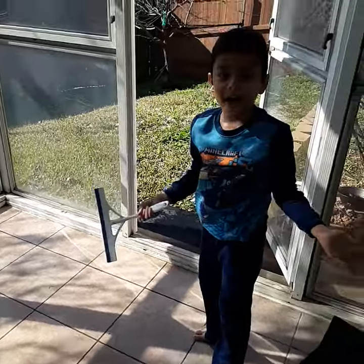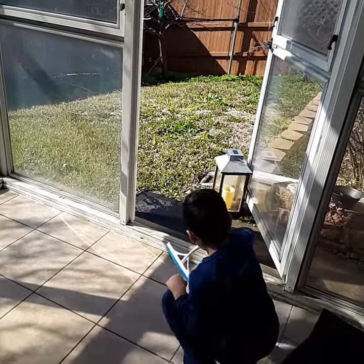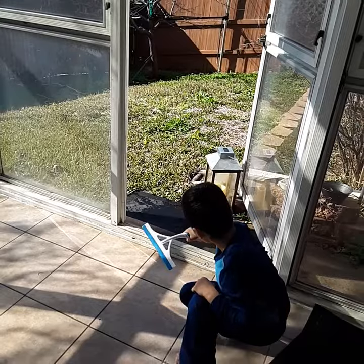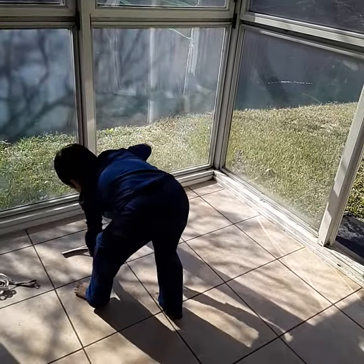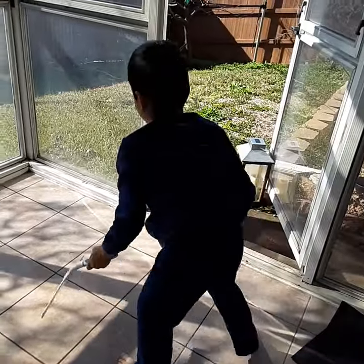So now I have enough water, I can sweep it out. Now if you have more, do the same thing again.